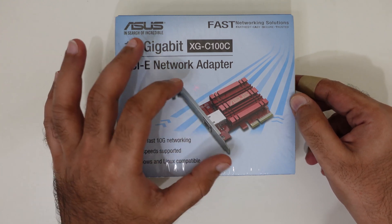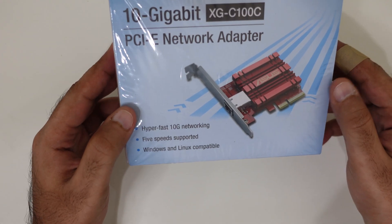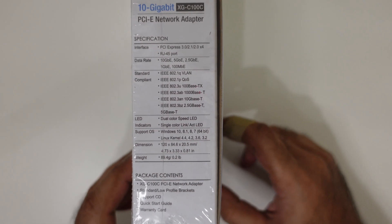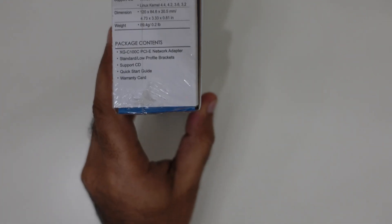That's why I said this is one of the most affordable ones. It supports both Windows as well as Linux. Looking at the specifications here, it supports Windows 7 all the way up to Windows 10, and of course it will be forward compatible with Windows 11 as well.